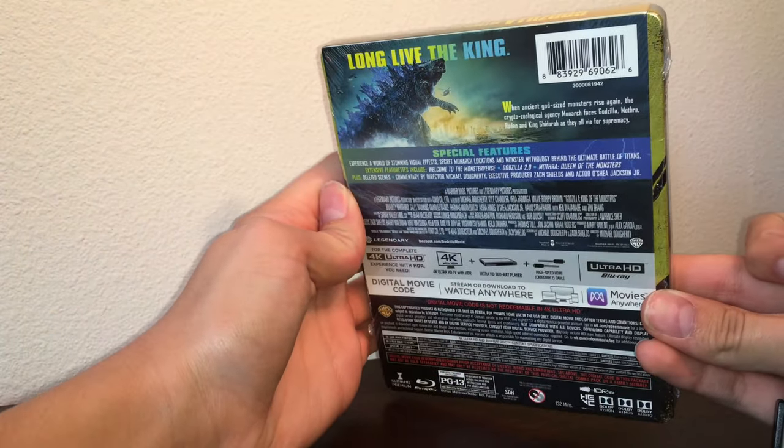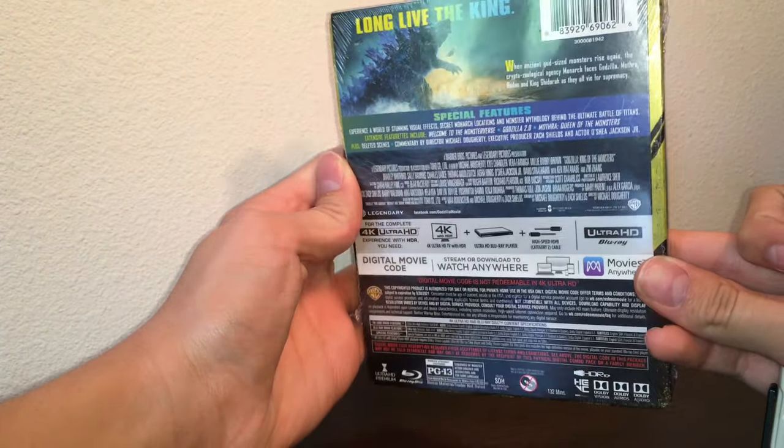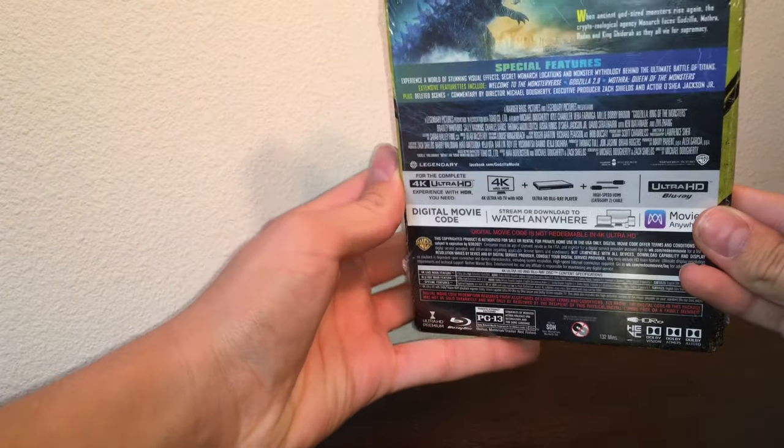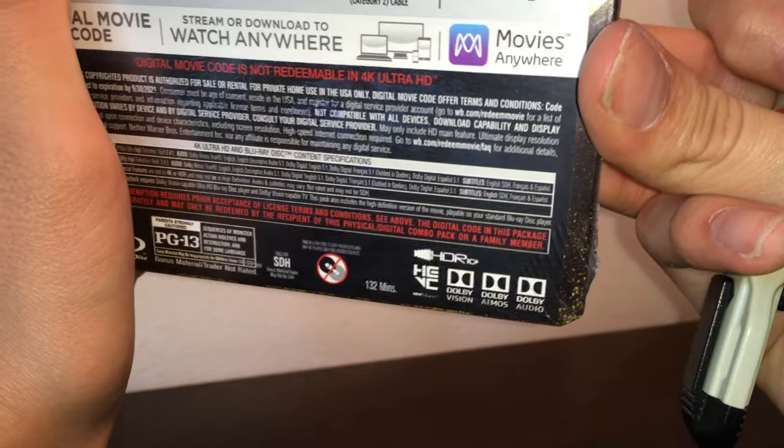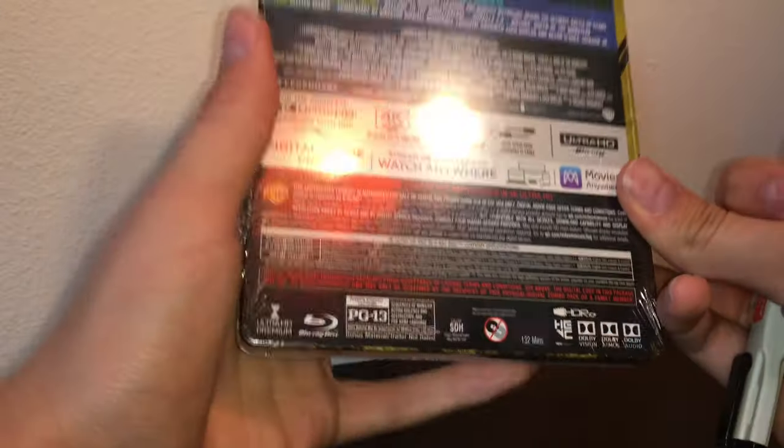Turning it around, you can see the specs of it. It's 4K. Special features — everything you need to experience it in 4K. It's got Dolby Vision, Dolby Atmos, Dolby Audio, and HDR10+. That's interesting.